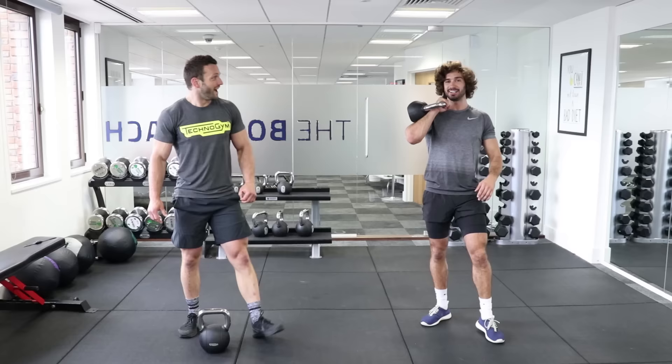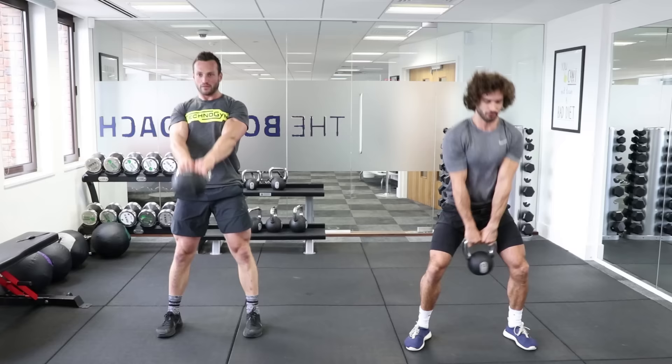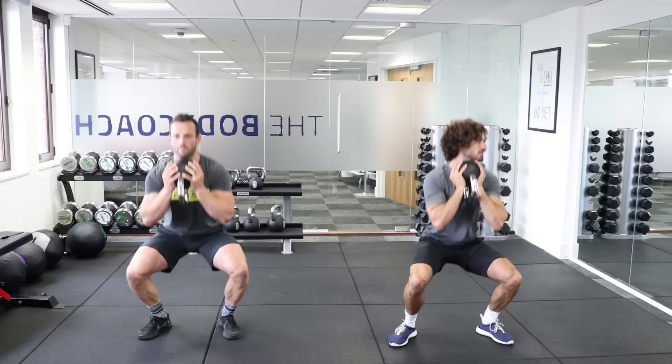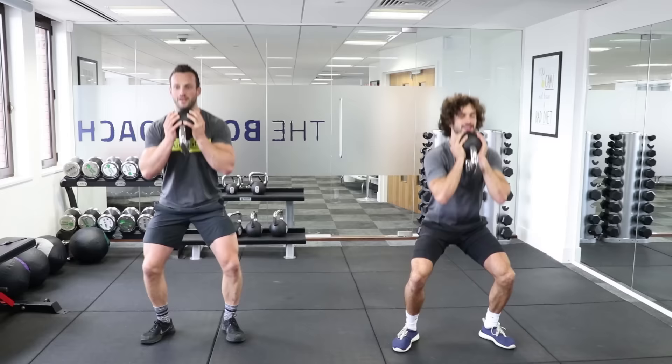Third set — ten double-hand swings. Let's go. Two, four, five, six, seven, nine, ten. Good. Up into the goblet squat, third set, nice and slow. One through to ten, keeping that steady pace.